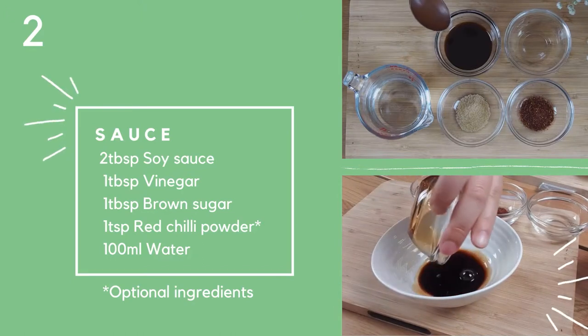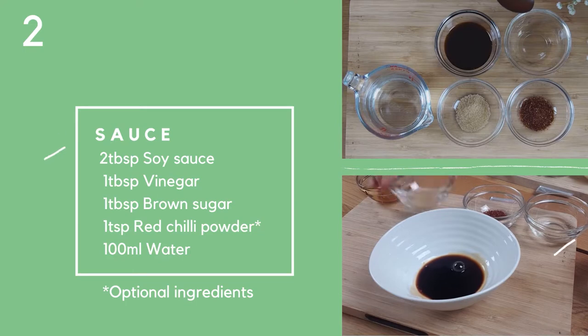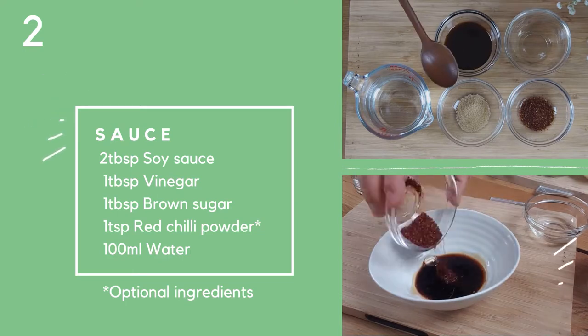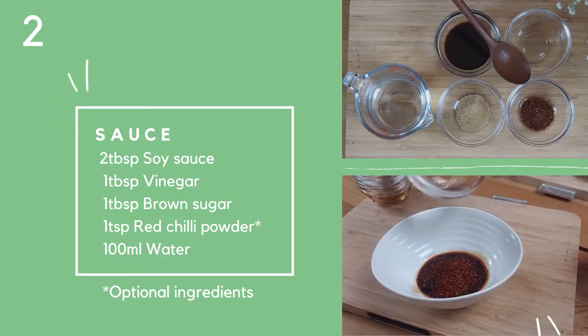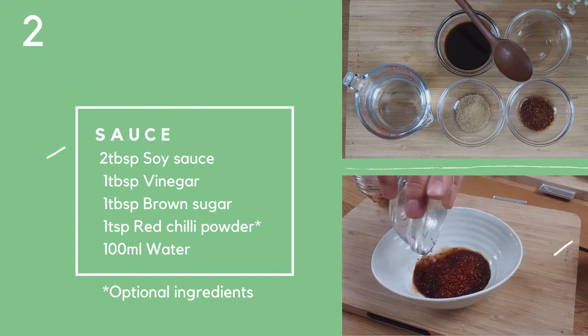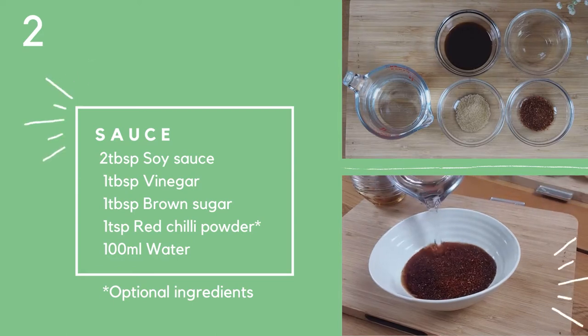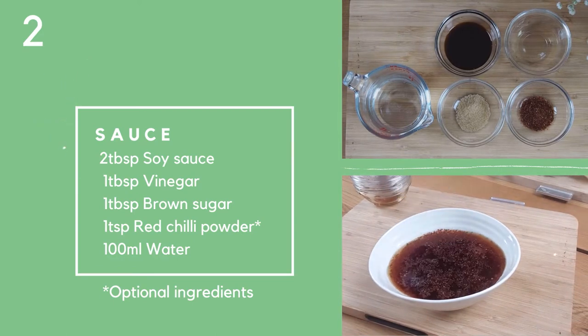For the sauce we will need soy sauce, vinegar — I'm using apple vinegar — brown sugar, and red chili powder. If you don't like spicy food you can leave that one out, and some water. Mix everything together and your sauce is ready.